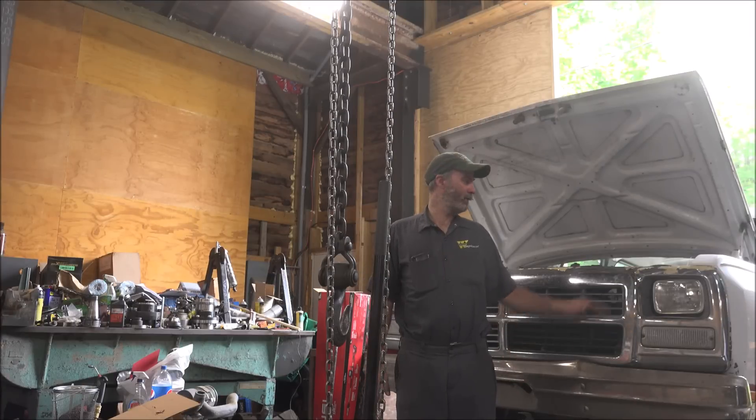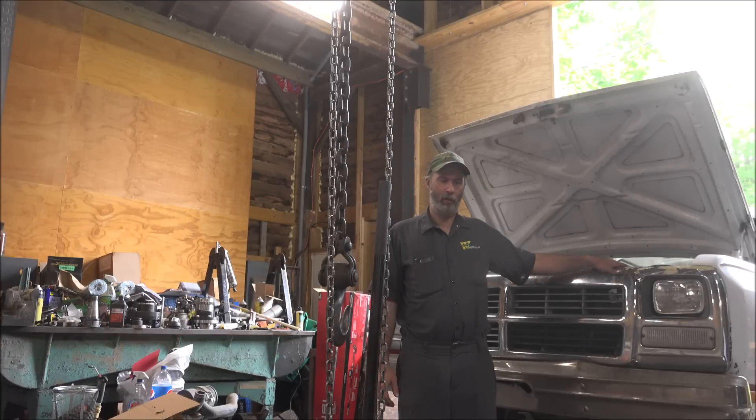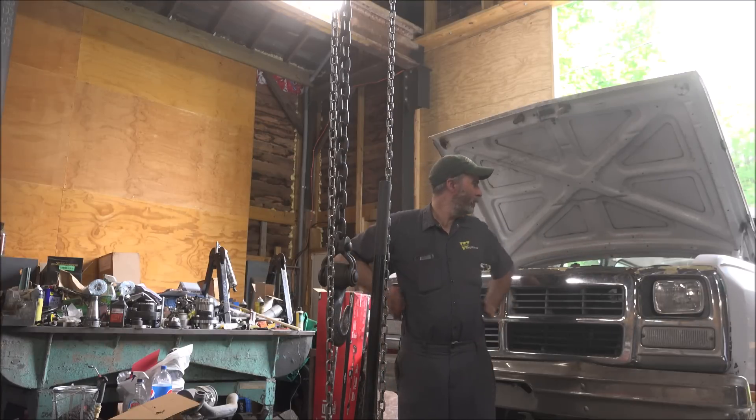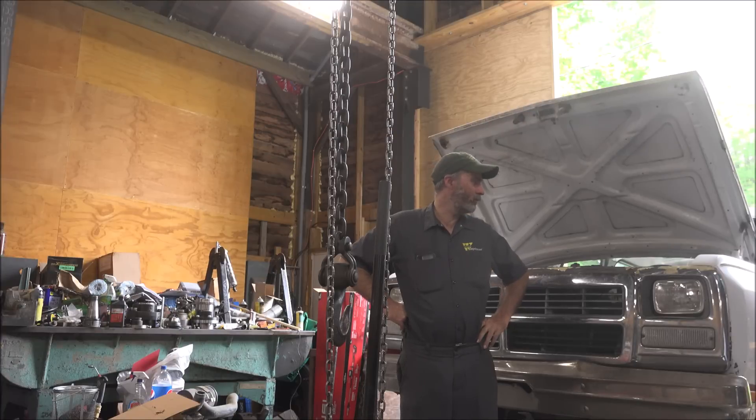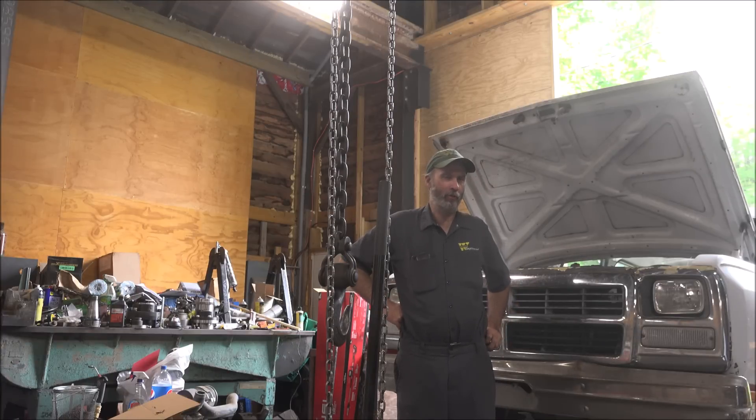Hey guys, Brian here. Welcome back to This Week on This Old Bater. The first gen's got a fuel pressure problem. We've got an event coming up this week where I'm going to dyno this thing to see how close to 400 horse it is. I decided to put a fuel pressure gauge on it because I thought maybe it wasn't running quite right, and it turns out I'm right — it's got five pounds when it's idling.